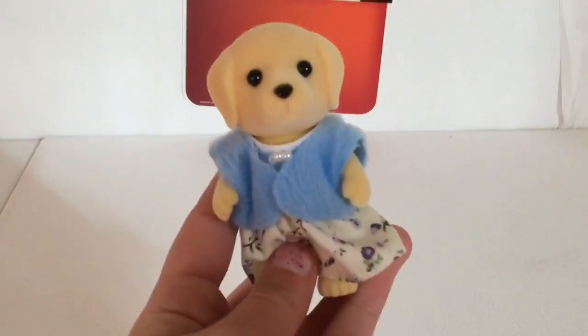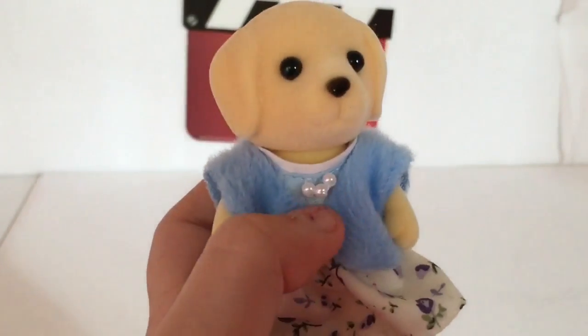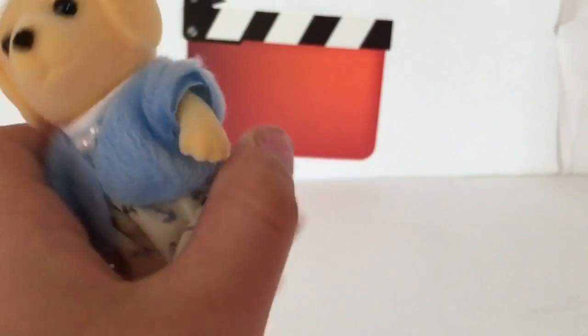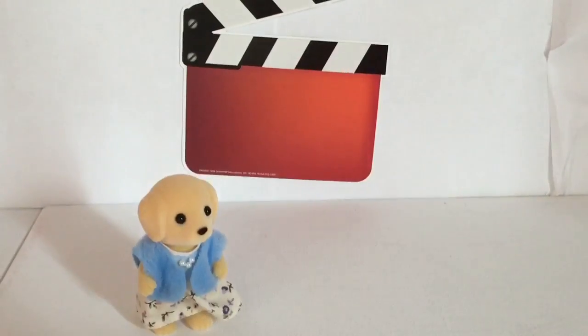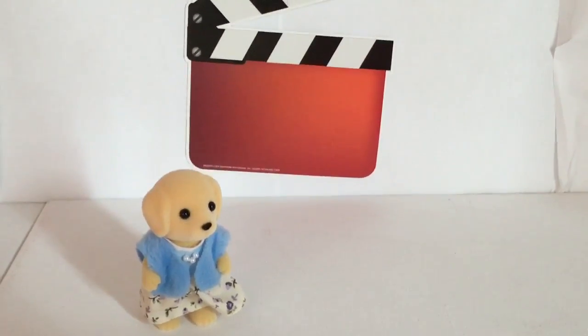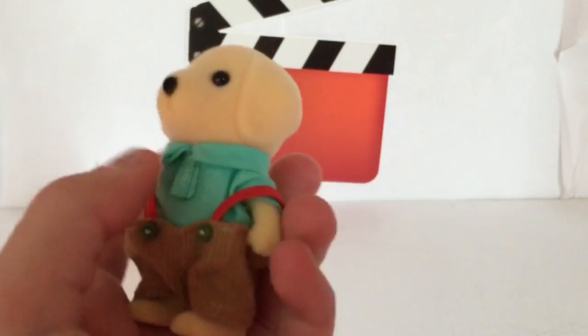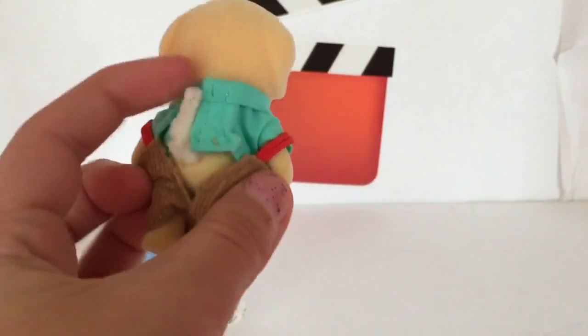First up I'm going to start with my Labrador family. So here is the mom Labrador — she has a little pearl necklace, a furry little coat, and a nice little fancy dress. Next up we have the little boy in the Labrador set; he has some overalls, a green outfit with a green tie, and he has a little tail.